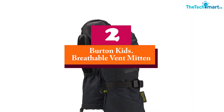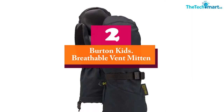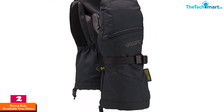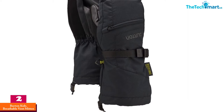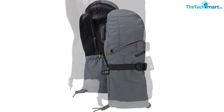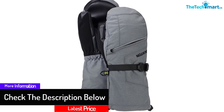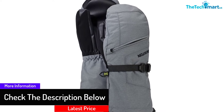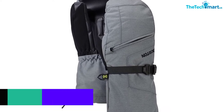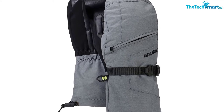At number 2, we have the Burton Kids Breathable Vent Mitten. These gloves suit all winter sports like snowboarding or skiing. They feature high-quality material that provides excellent warmth to your hands and prevents the hands from the cold. They are light in weight to provide comfort to the user. The inside has a thermo core insulation design that seals in the heat to keep the hands warm. These gloves also have vents to allow a good amount of airflow to balance the heat. They have leather for fastening so you can get a good fit.